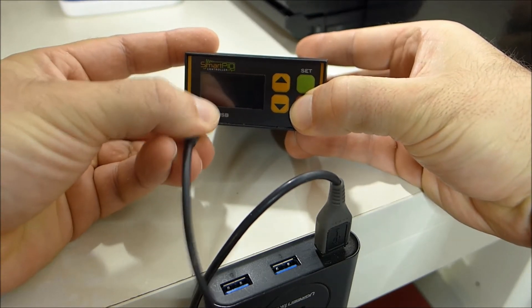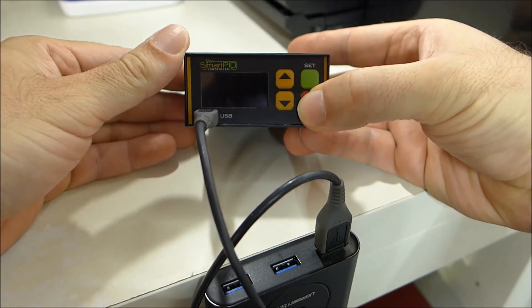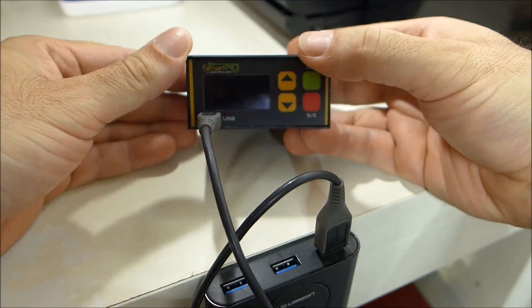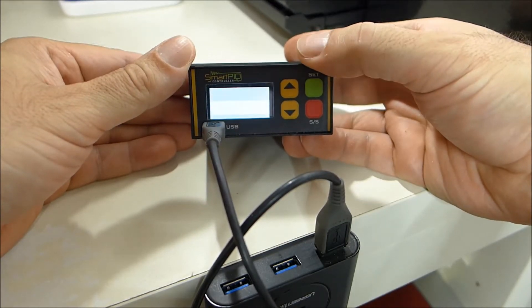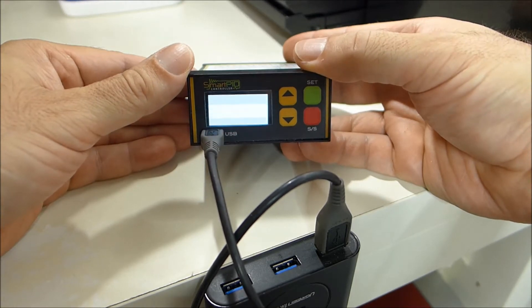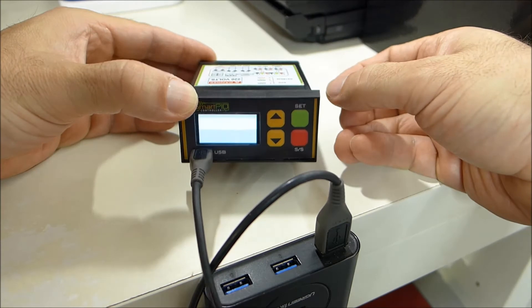Then plug the USB cable into the front USB socket. As you can see, the screen starts blinking black and white. This means that we have entered bootloader mode, which allows you to transfer the file to the Smart Pit controller.